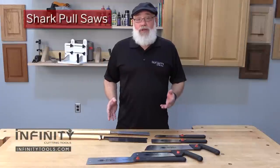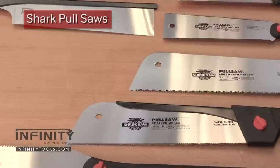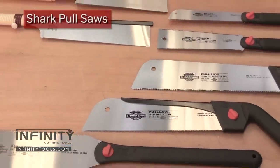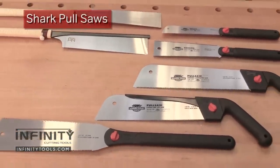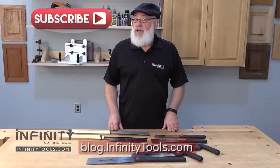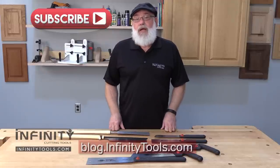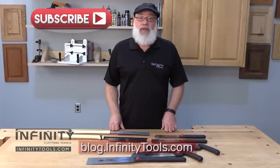Hopefully you can see how you can use these saws in your shop. We offer these saws individually or in sets, so go to our website to check them out. Also be sure to check out our YouTube channel where you can see other videos about our products, projects, and techniques. Check out our blog and our Facebook page where you can keep up to date on the latest going on here at Infinity Cutting Tools.